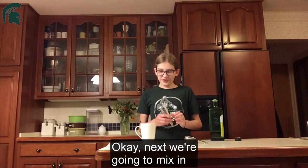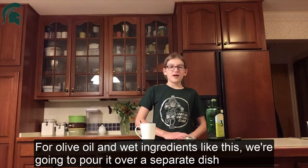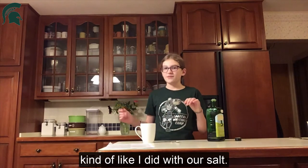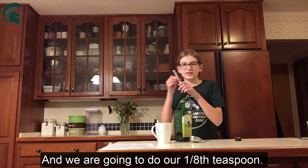Next we're going to mix in our olive oil. For olive oil we need one and one eighth teaspoons. For olive oil and wet ingredients like this, we're going to pour it over a separate dish, kind of like I did with our salt. And we're going to measure the eighth teaspoon portion the same way.